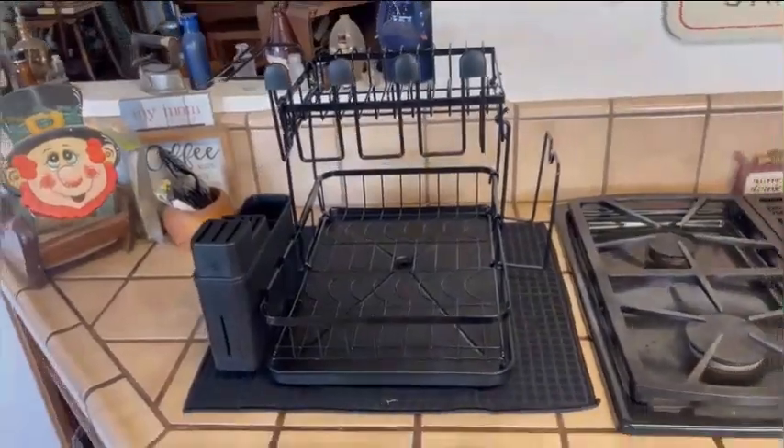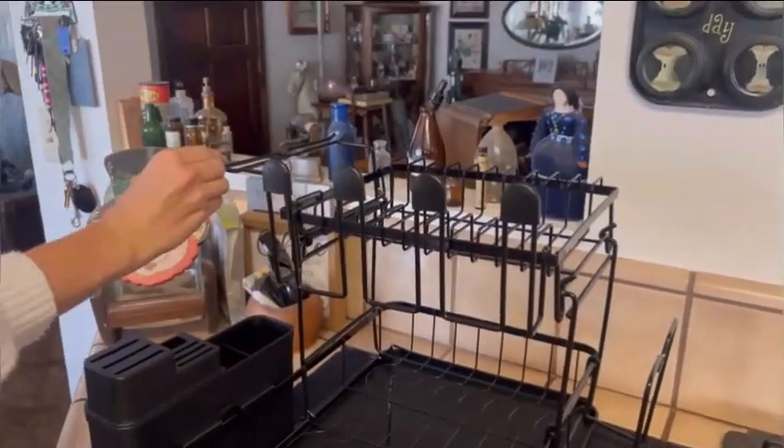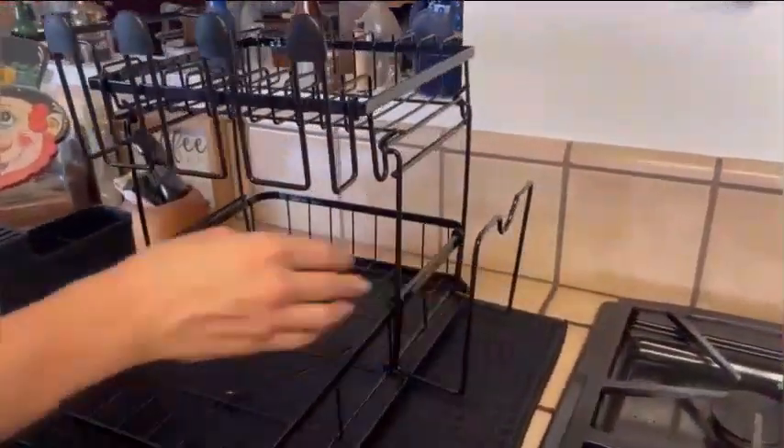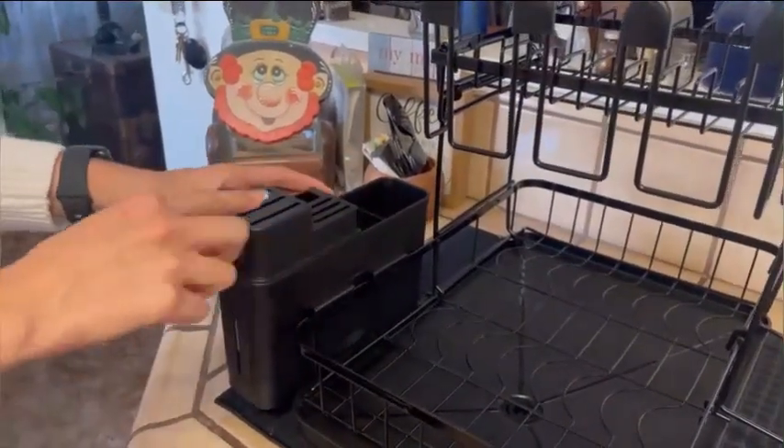The Suwani 2 Tier Dish Drying Rack is a durable and efficient kitchen accessory designed for drying and storing kitchenware. Constructed from high-quality metal, this dish drying rack by Suwani offers a reliable solution for organizing your dishes.